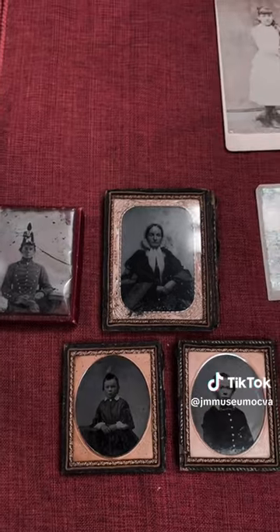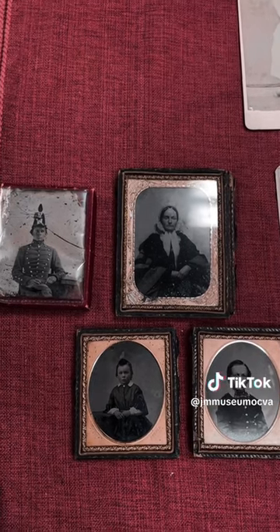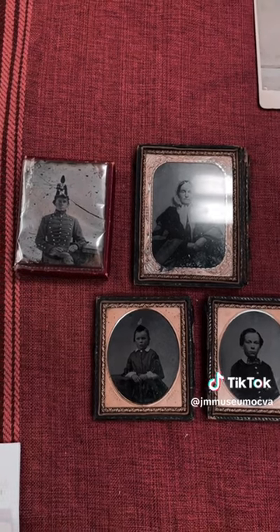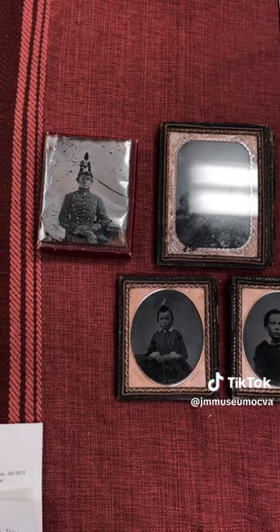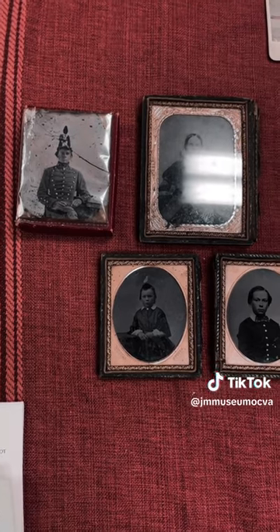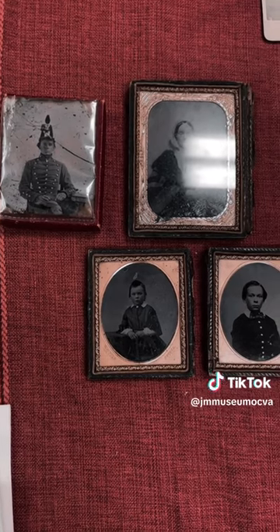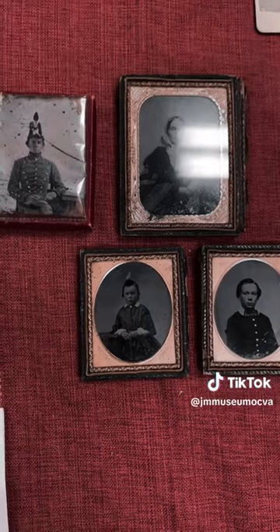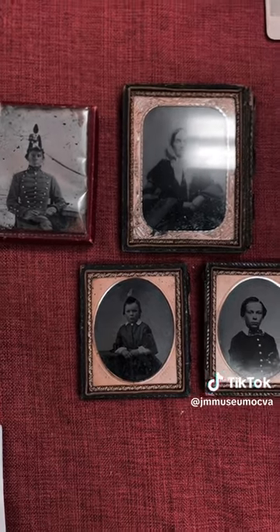The first difference between the daguerreotype and the ambrotype is that ambrotypes were created on glass, not a shiny metallic finish. The glass plate was coated with a medical dressing solution called collodion, which was gun cotton in ether mixed with potassium iodide. The plate would then be immersed in a sensitizing silver nitrate solution. While it was still wet in the camera, it was developed immediately and fixed, and in a matter of a few seconds you had a crisp detailed photograph.